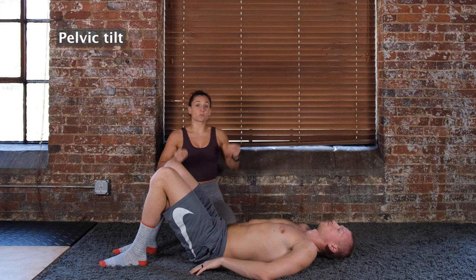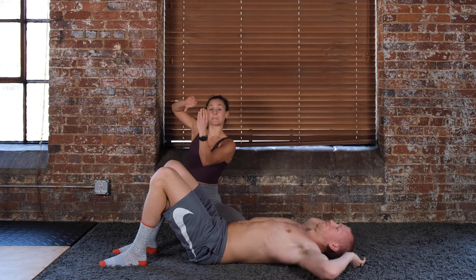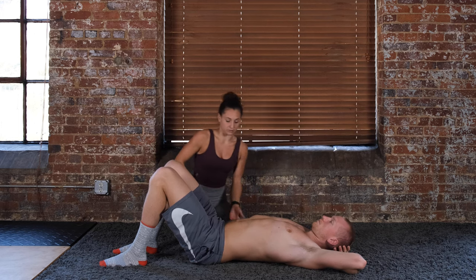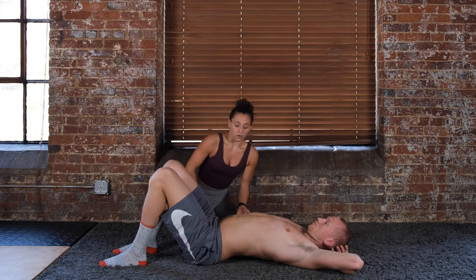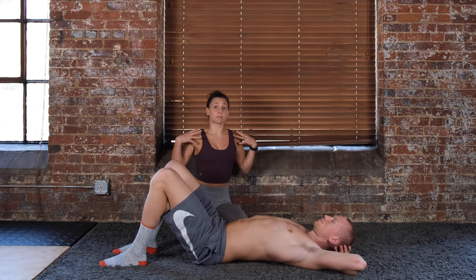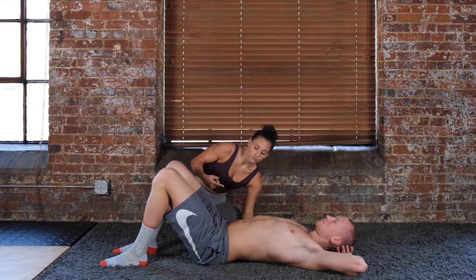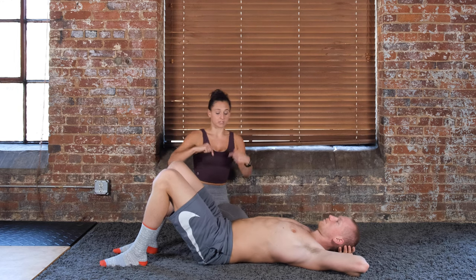Once you have the TA contraction down, you can start incorporating it into a pelvic tilt — taking your hips and tilting them backwards to push your lower back flat into the ground. Notice how Steve is not sucking in as he does it; he's using that TA contraction and tilting the hips. This is a posterior pelvic tilt, the opposite of an anterior pelvic tilt where you create an arch in your back. We're trying to engage the core in a posterior pelvic tilt keeping the ribs tucked down. Make sure you're not tensing the shoulders, and not just using your glutes and driving your heels to create that motion — you want to use your abdominals to pull your pelvis into that posterior pelvic tilt.